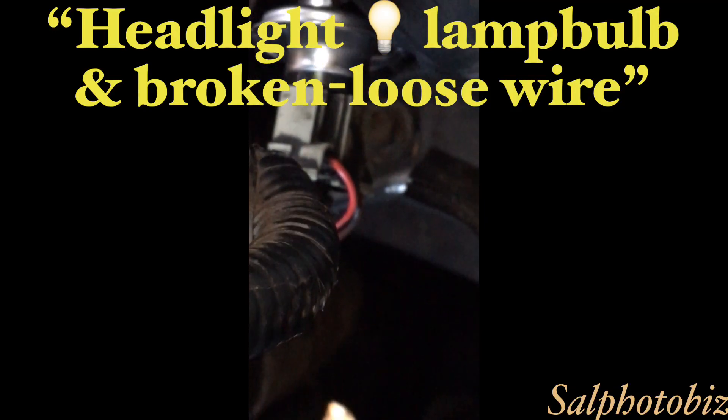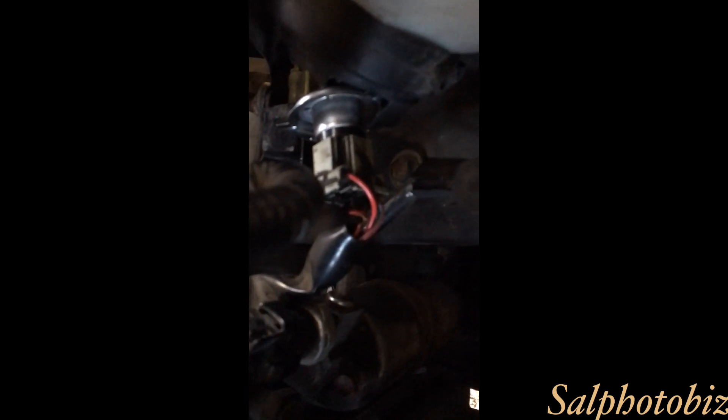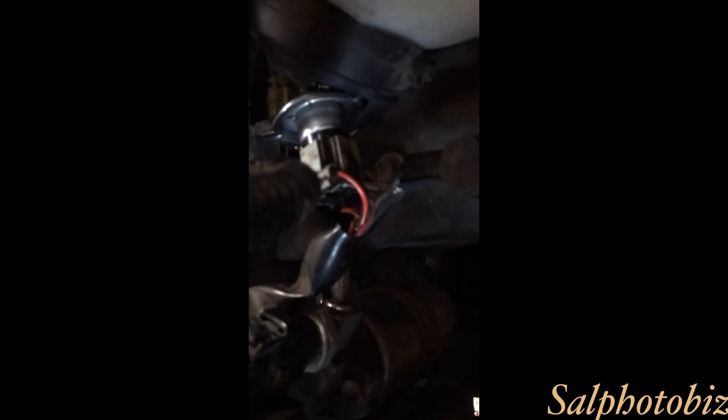Alright, this is a headlamp and the wires are just cooked. You can see the wires are... I don't know how to replace it. I might have to take it out from the main connector. What do you guys think? If I could just tape it.